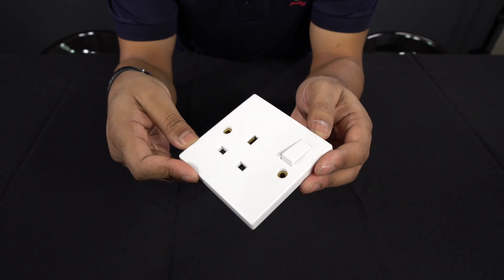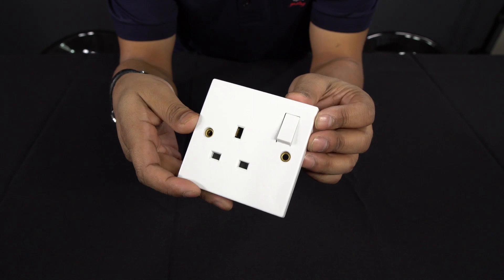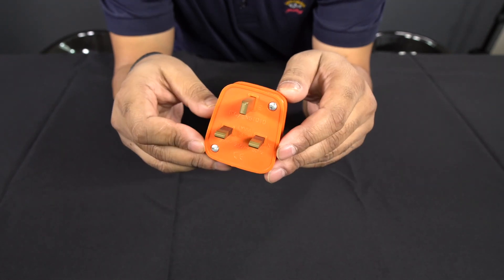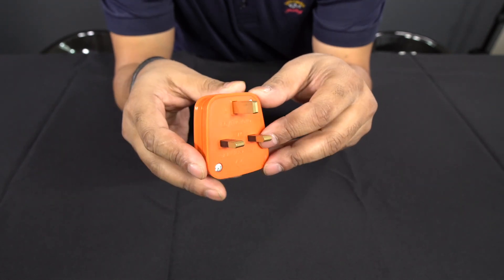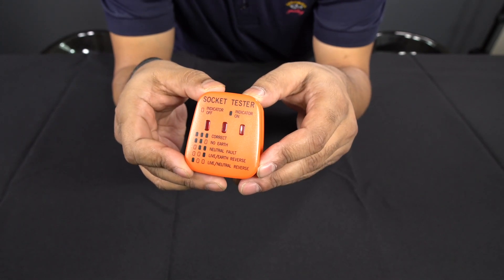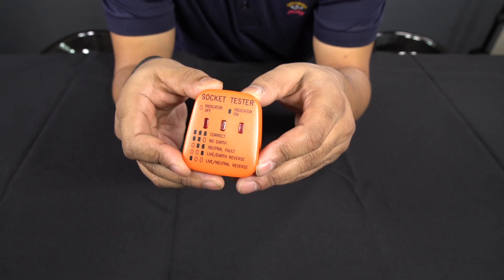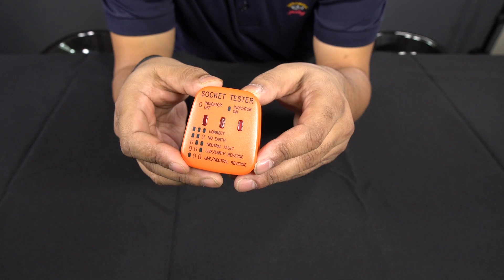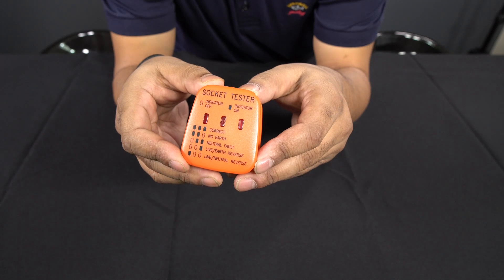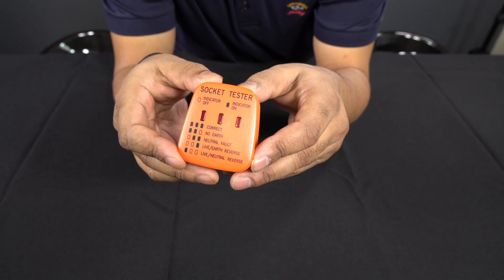So here's what I'm going to show you now — you may well be surprised if you haven't seen this before. This looks like a normal three-pin UK plug, but it's not. If you turn it around, it's actually got circuitry in here. If you plug this into any three-pin socket in the UK, it will test the socket and tell you if the wiring is done correctly. With correct wiring, you'll have three LEDs that light up.